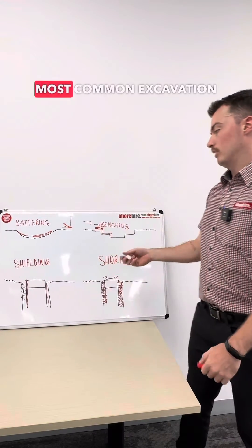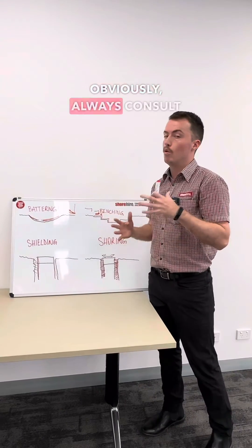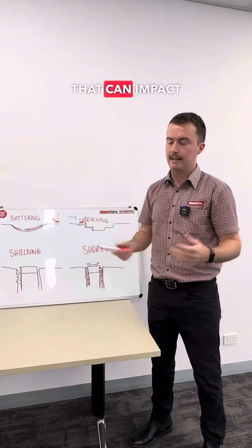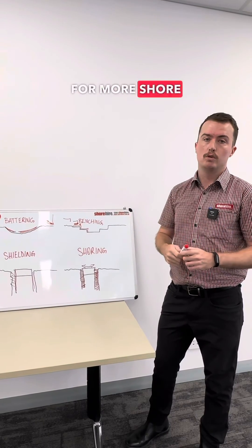Those are the four most common excavation support methods. We can help you with any of these. Always consult an engineer because it depends on ground conditions, nearby buildings, or heavy equipment like a 50-tonne digger next to the excavation — all of that can impact things. Give us a call and follow along for more Shore Safety tips and tricks.